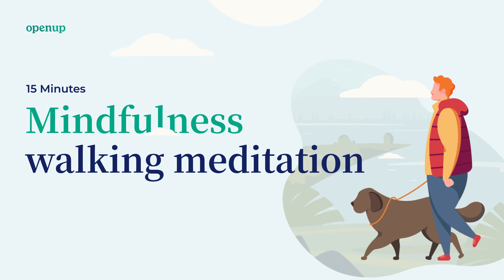Left goes like this. Right goes like that. Where is your attention now? If you have wandered off, then gently come back.